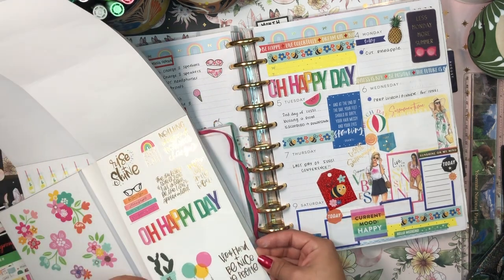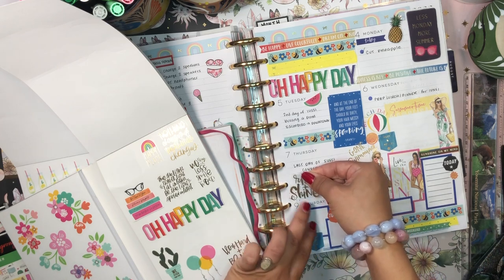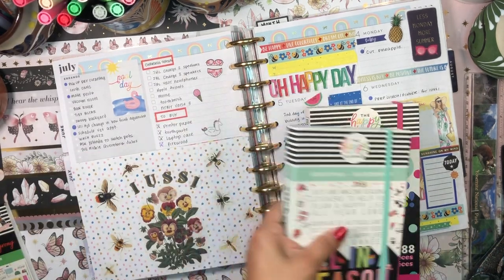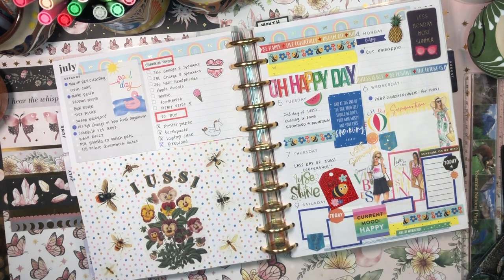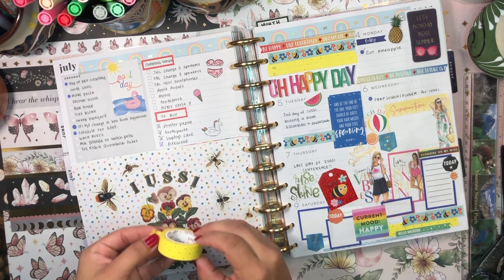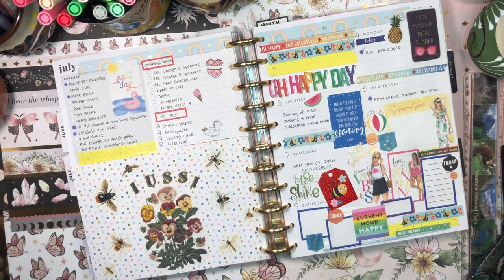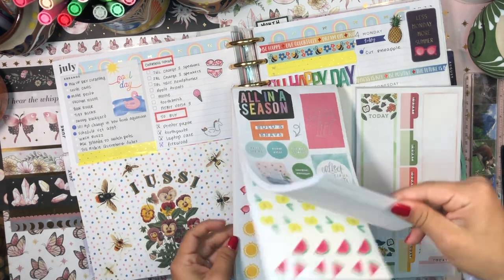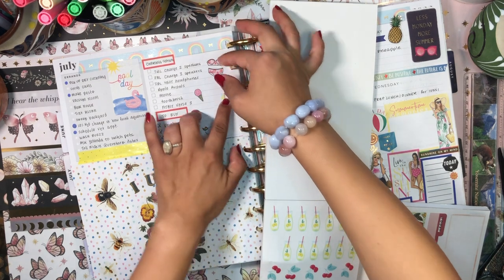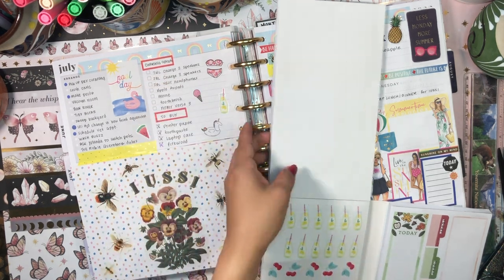I'm going to peel up this 'Hello Weekend' sticker - it's kind of in the way - and put it down here instead. I'll add the bee sticker right here - yeah, I like that, that's cute. The last thing I want to add is something in this little section because I love filling up my pages. What about this 'Rise and Shine' sticker right there? I think that works, and I think we are done with stickers! It looks a thousand percent better - so much fuller and happier. Let me add just a little piece of yellow washi up here, a lemonade sticker, and some watermelon - okay I need to step away from the page!